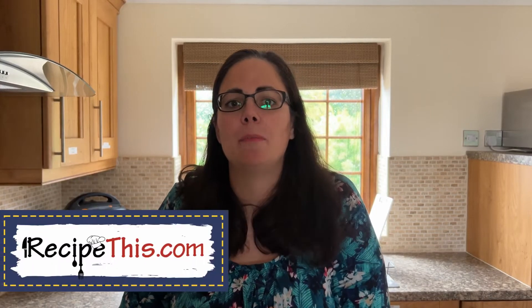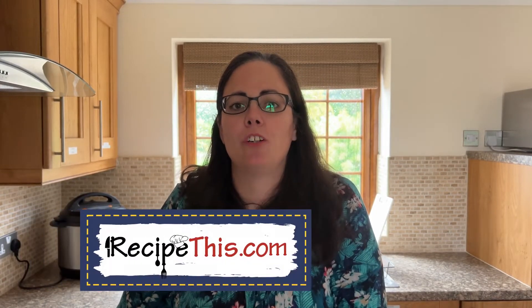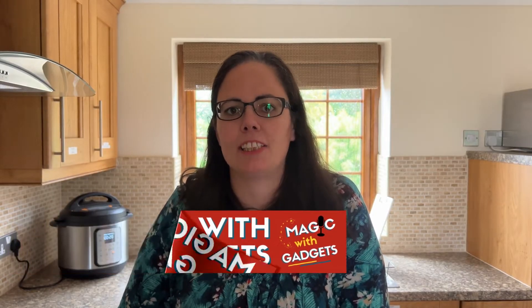Hey, this is Samantha here from RecipeThis.com and the voice behind the popular Kitchen Gadgets podcast, Magic with Gadgets.